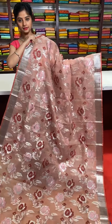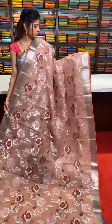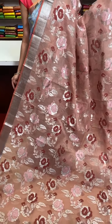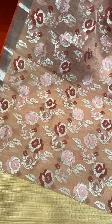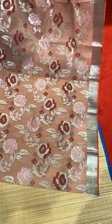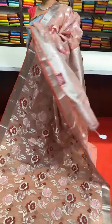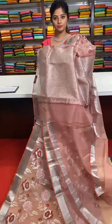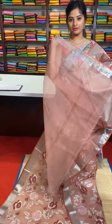Here we have a cheeku colour saree with silver zari work and flower motifs with meenakari work. Deep red colour and baby pink colour resham thread — both colours used all over the body of the saree. The border has beautiful silver zari metallic effect work. Self pallu with zigzag silver zari work and red colour resham thread outlining. Almost all sarees come with a running blouse.